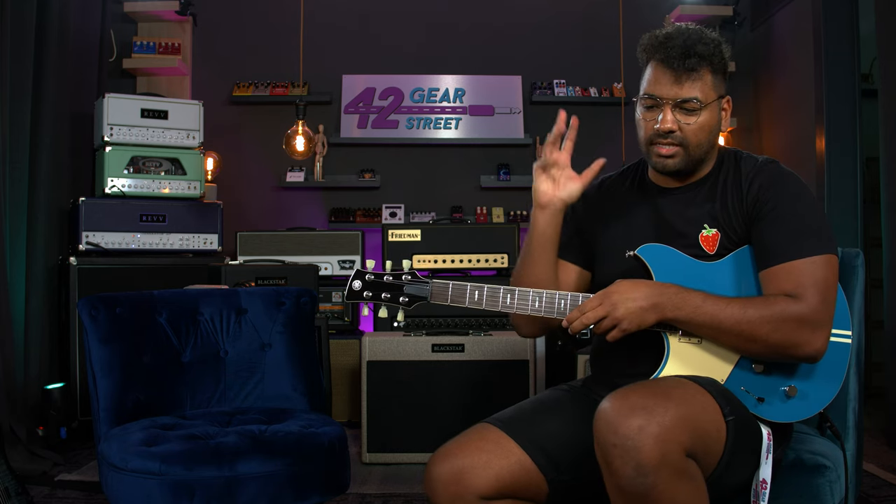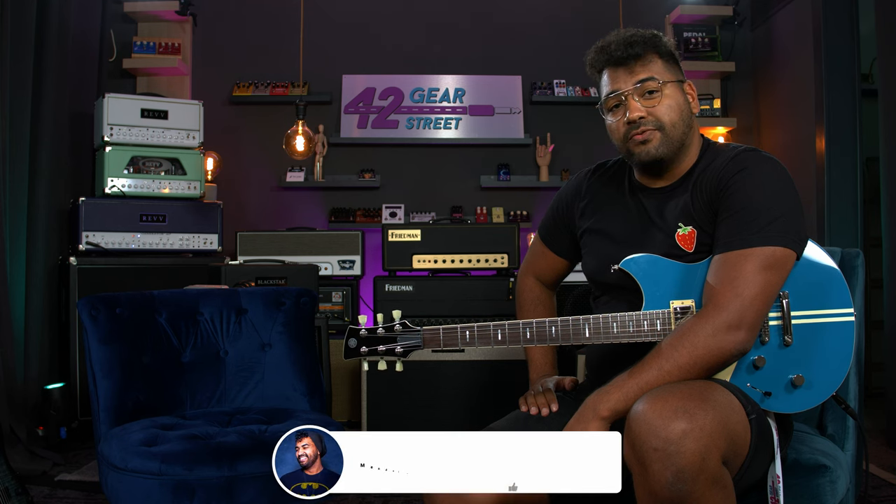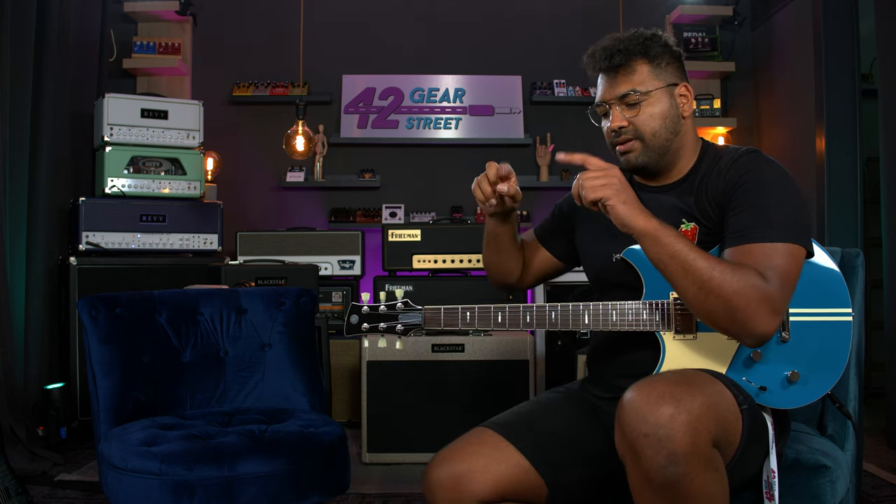Yeah, hope you guys are staying safe and staying awesome. See you next time. Oh, by the way — one thing I forgot to ask: if it's your first time here or if you liked this video, please subscribe. It's much appreciated — hit that subscribe button. It's much appreciated, and see you next time. Cheers!